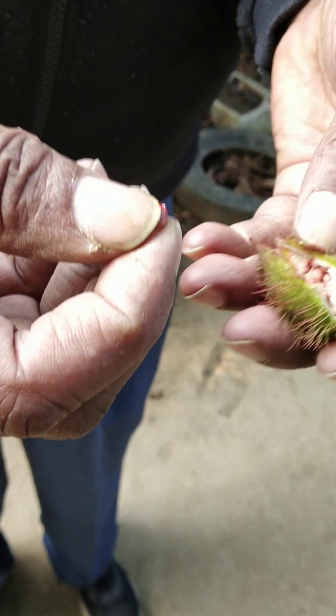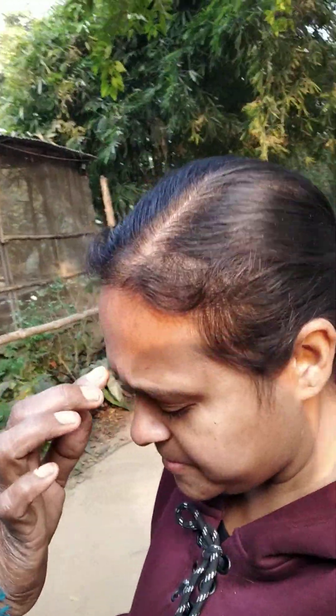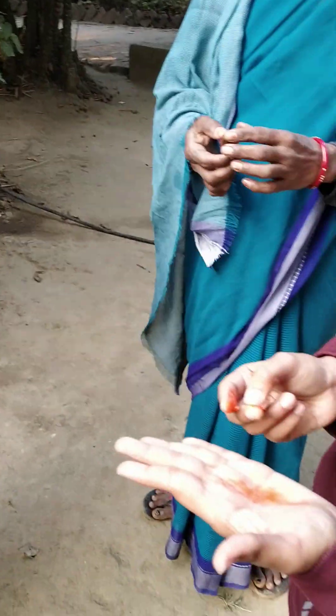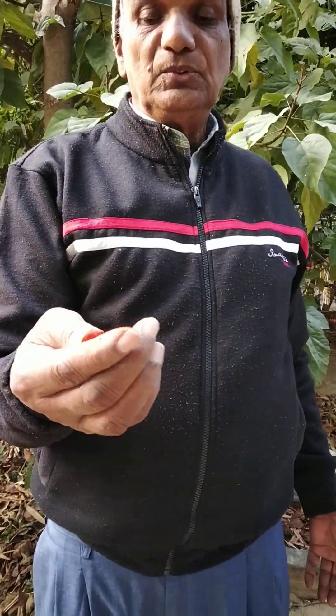We have one of our colleagues here for demonstration. Once you smash the seeds between the fingers, see the rich and beautiful colour it produces. Compare this to what we buy from the market in the name of Sindhur — this is such a rich, beautiful, vibrant colour.